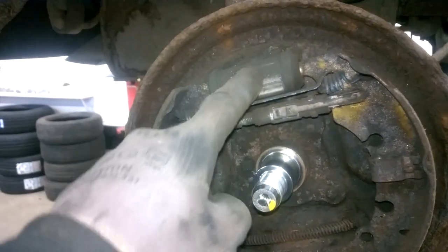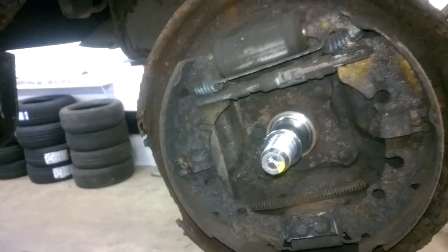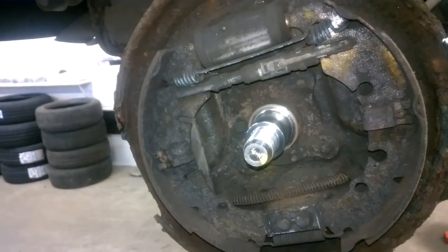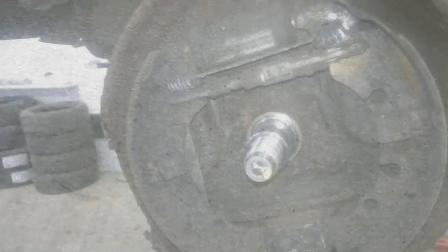I'm also going to be doing a video on how to do brake shoes and replace wheel cylinders as well — be sure to check back if you're interested. Thank you so much for watching. I hope you found this video useful. If you did, please like, share, comment, and subscribe, and I hope to see you in the next one.